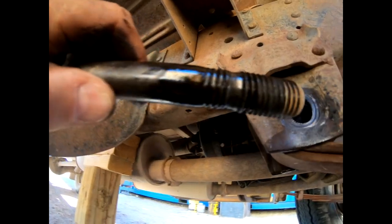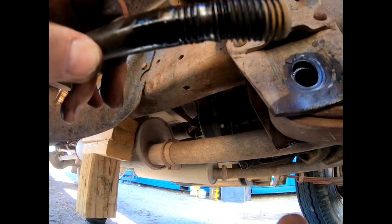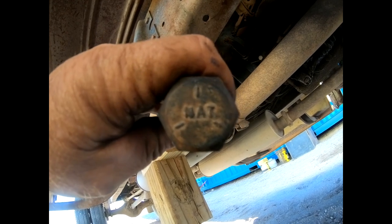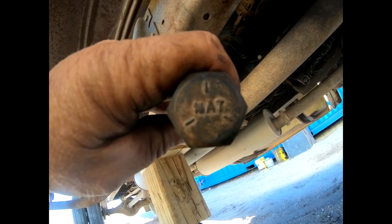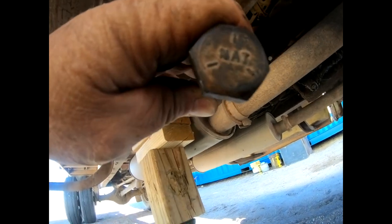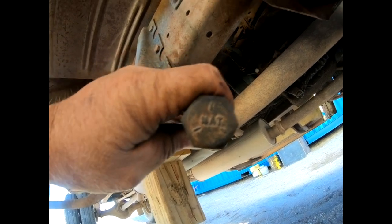And here's the pin — it's pretty beat up too. I'll be replacing it. This pin, the bolt, looks like a grade five based upon those three little tick marks on it. A grade eight would have tick marks all over it. We'll go back with a grade eight.